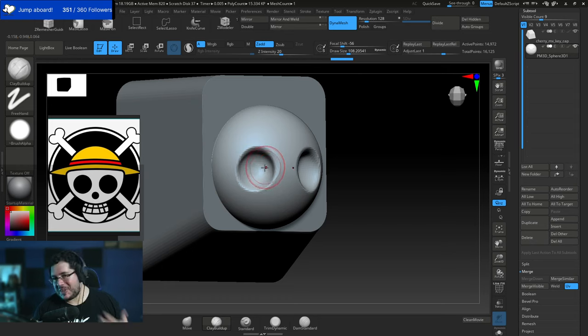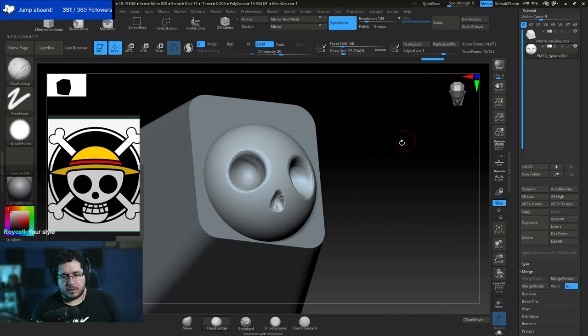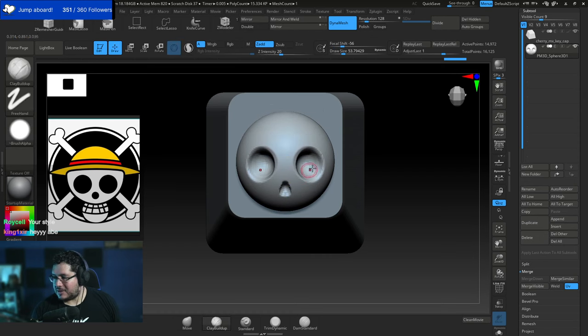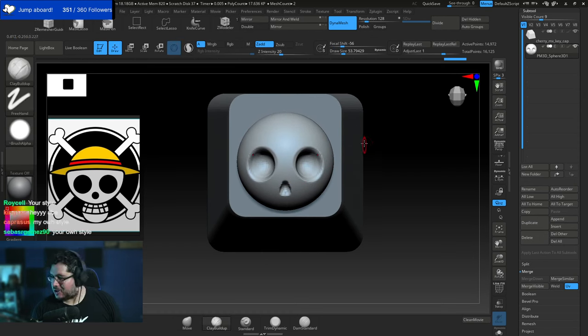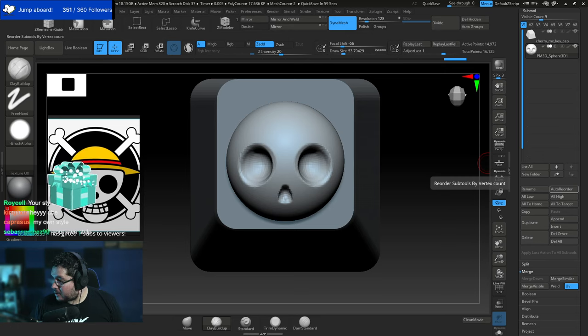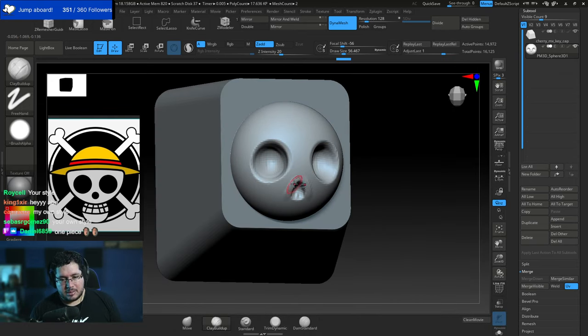The big question is: should I do this in my own style — a little bit realistic-stylized — or should we try to keep it exactly like the concept? We could even do realistic like the Netflix series. The chat votes for my own style, so let's go with a realistic-stylized approach. Thanks to Asterios for the gift subs!